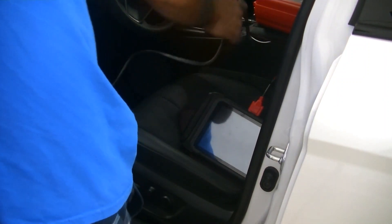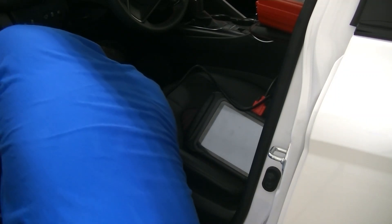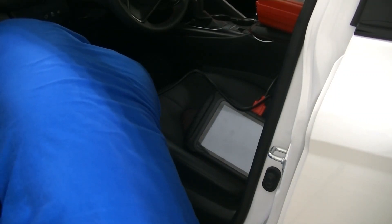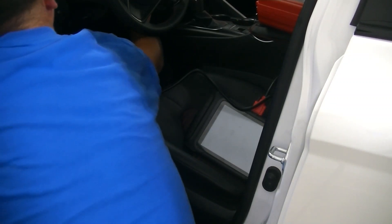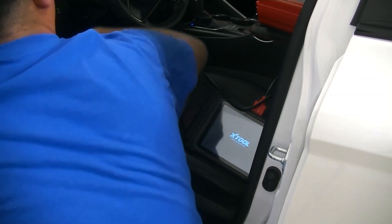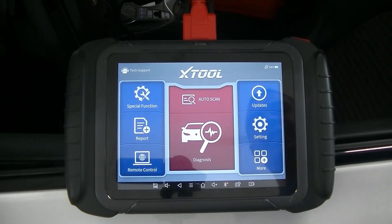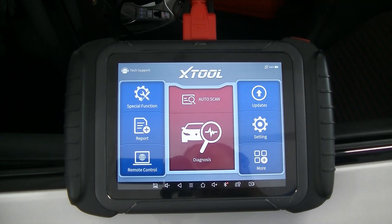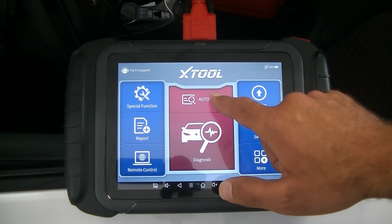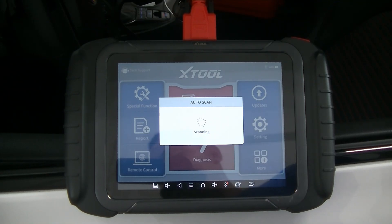We're going to set it on the seat and plug the D8 into the diagnostic port, then turn the ignition on. One of my favorite things about the D8 is the little kickstand — we're basically able to use it and hang the device right on the door. Now with the ignition on, we're going to go to Auto Scan, which will scan the VIN number and connect us to the correct vehicle. You'll see it says 'Connecting.'